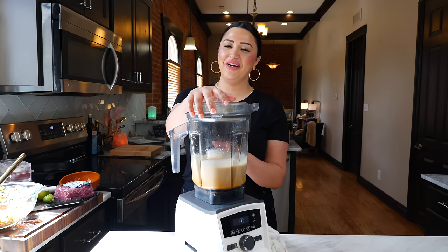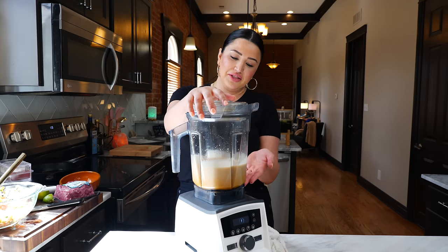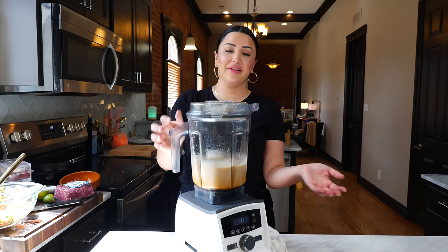Boom, done! Friends, I didn't sneak anything in here — it's just that my blender is a little stained from the chile, and it was so worth it.